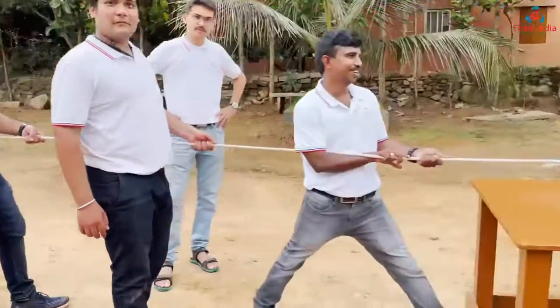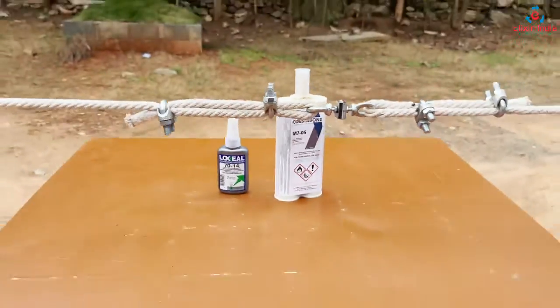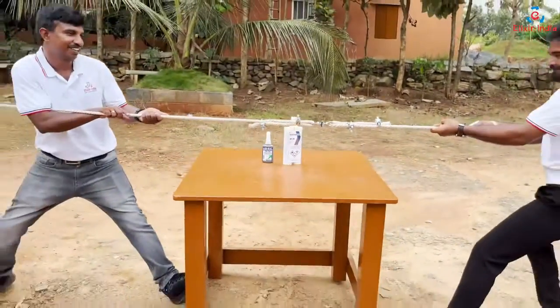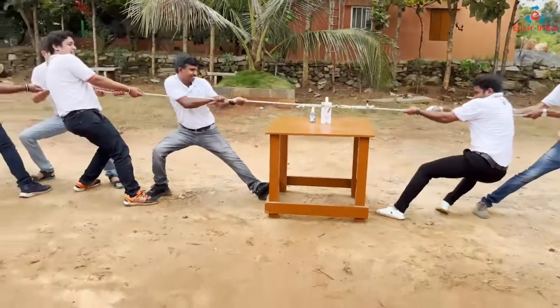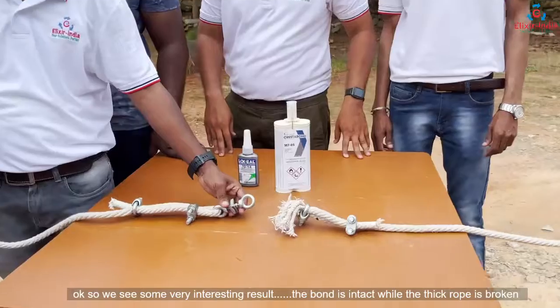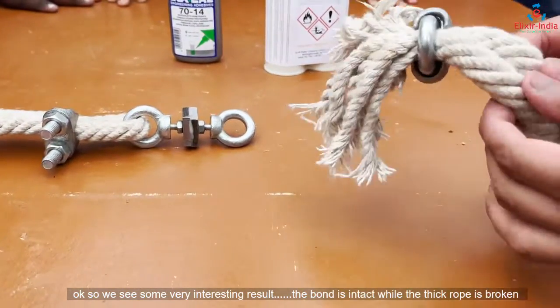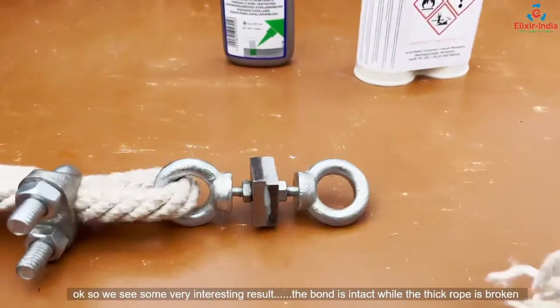Last time, even after trying really hard, we couldn't pull it apart. Now we'll try with more people — let's see how it goes. The results are very interesting: the thick rope is broken, but the bond is intact.